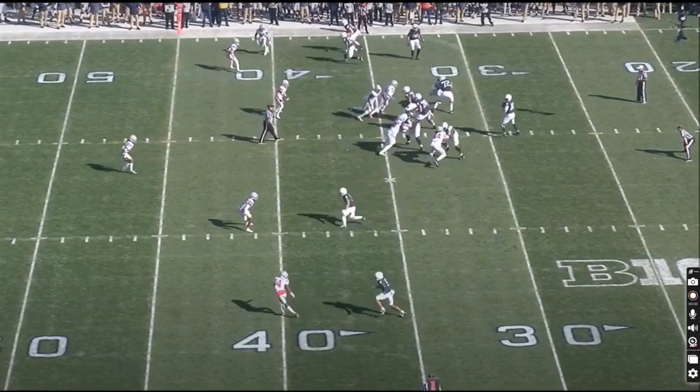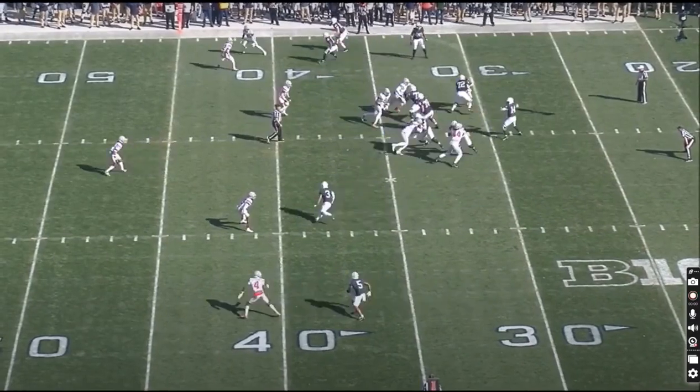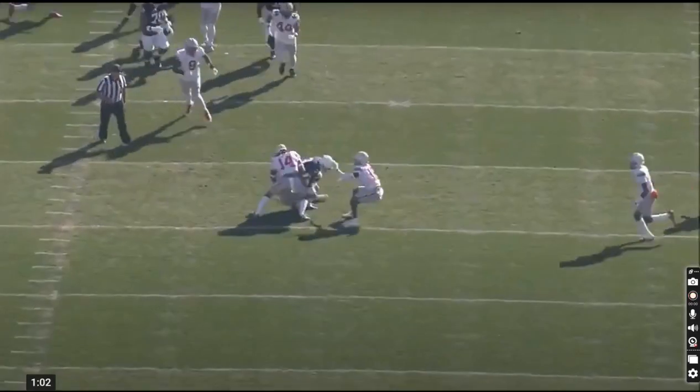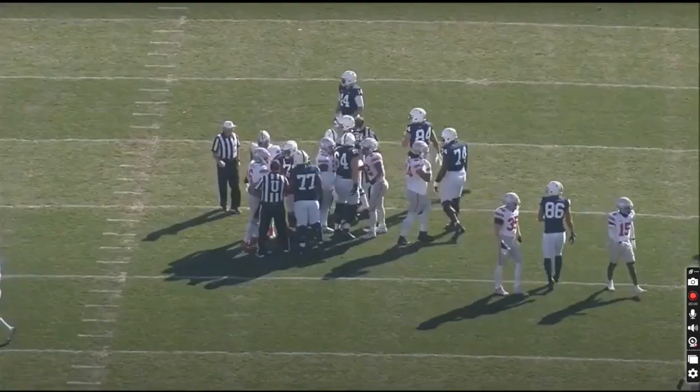Let's go look at some Ohio State tape. Here we see a nice sharp route by Parker Washington — this is what you want to see. Off the line he puts his foot in the ground, good hands, not a body catch, takes contact from three defenders. Good stuff.